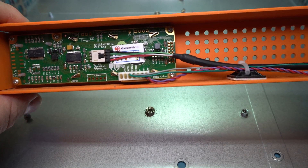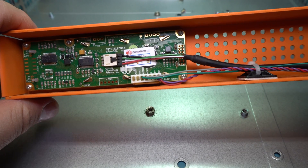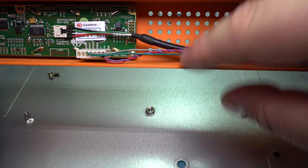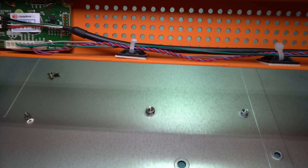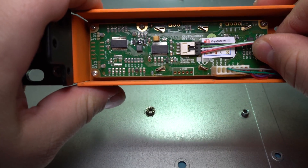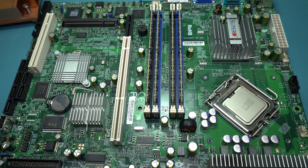Inside the front of the case you can see the Crystal Fontz — this is a CFA-533, pretty standard one used in these kinds of servers. They've got nice little wire straps with stick-on things, even though these tend to fall off over time, as a couple of them inside the case did. They're just routing the cable through the front with a little USB connection and a multi-way connection to the different points on the board.